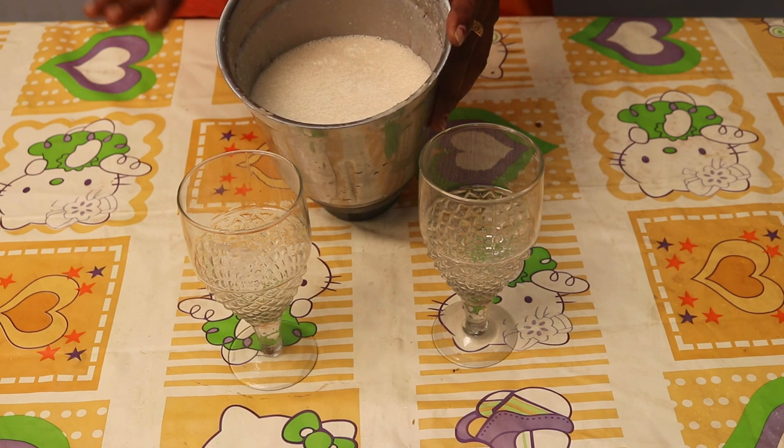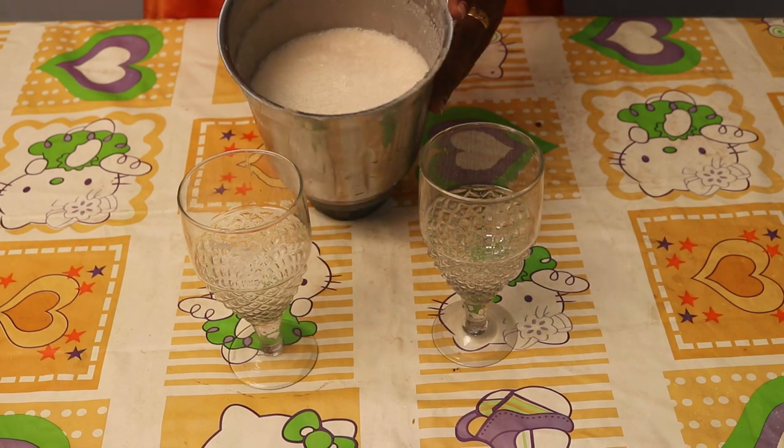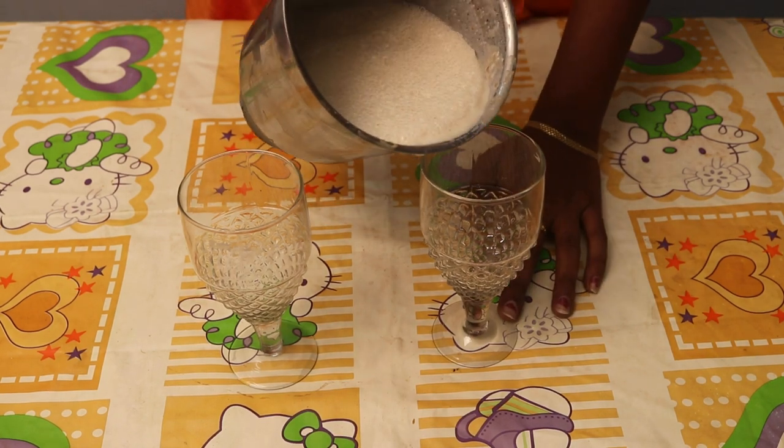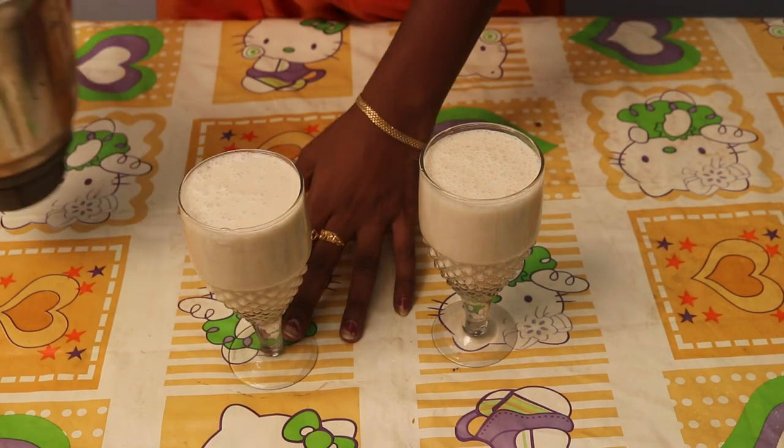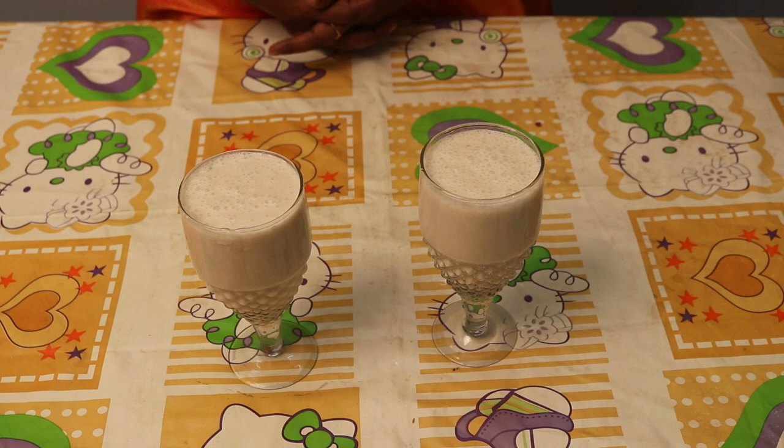We will have to cook for one second. We will put a couple of cups in the bowl. We will test the milkshake. Let's taste it. It's a great taste! If you want to try a milkshake, you should try it.